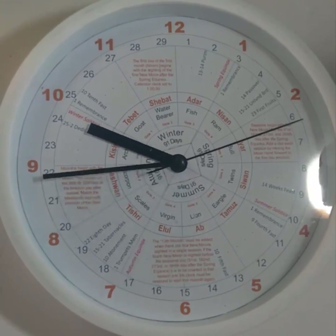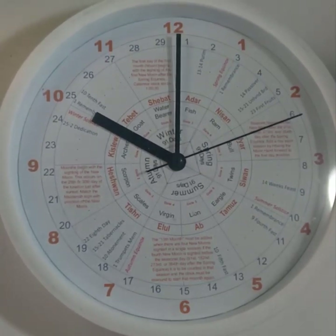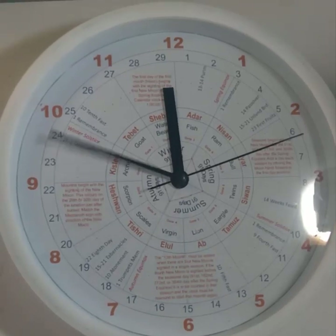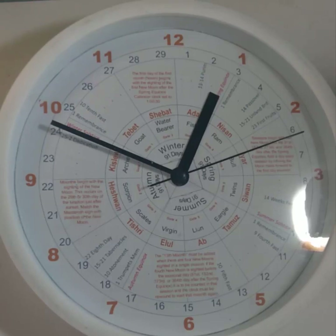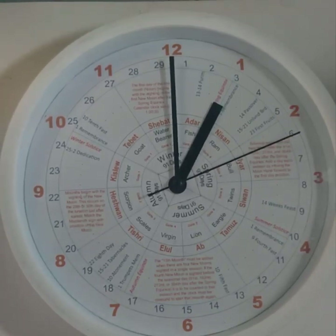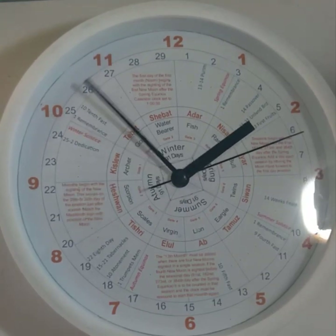We won't recalibrate the celestial clock calendar until we're coming around to the day of remembrance of the tenth month, when we'll be a day and a half behind, and we'll push the clock forward. Notice that we're pushing the clock not a day, but a day and a half — that day and a half actually adds six days to the celestial clock. So once we get back around to the twelfth month and the clock appears to be a day behind, it's only when we come back around to the beginning of the first month and we're a day and a half behind that we'll add that day to the clock, bringing us to the first day of the first month.